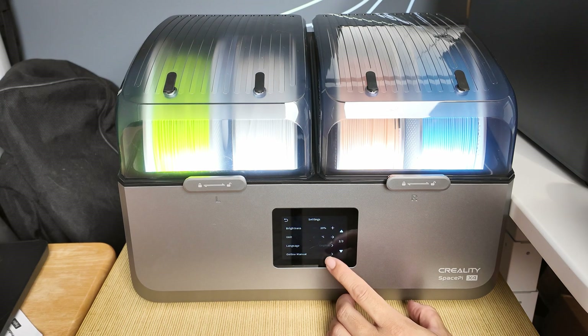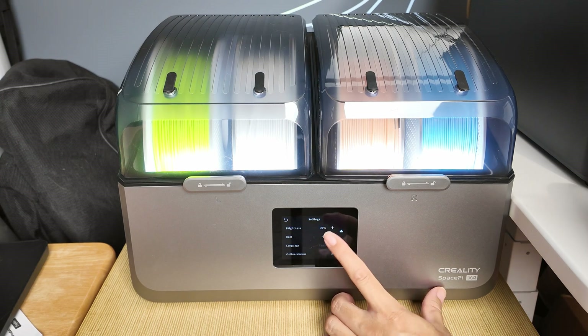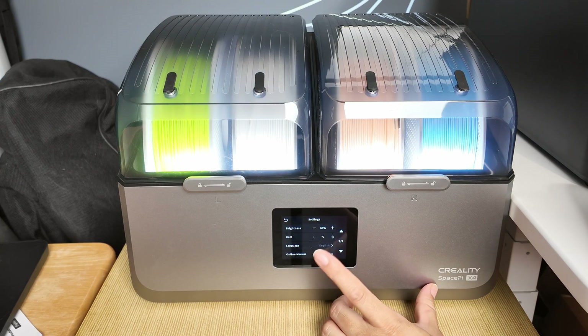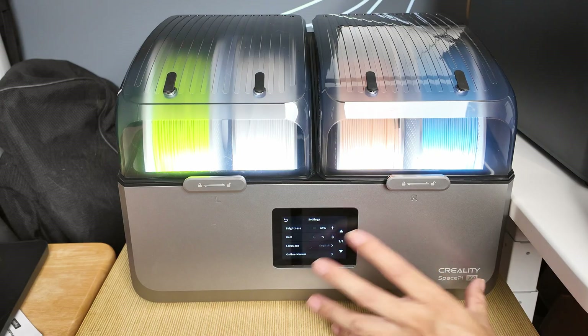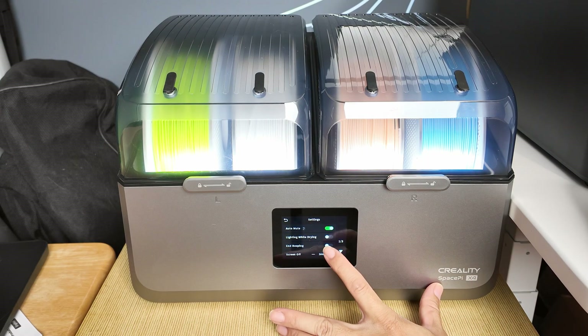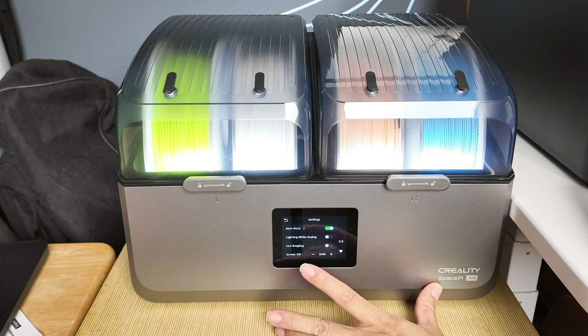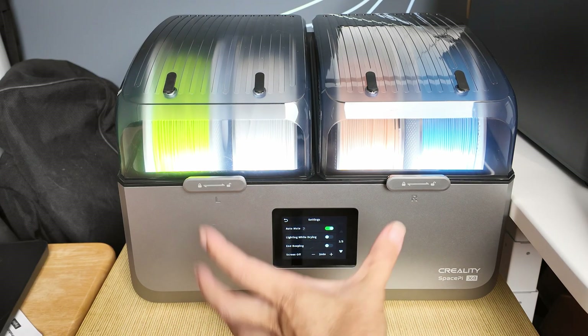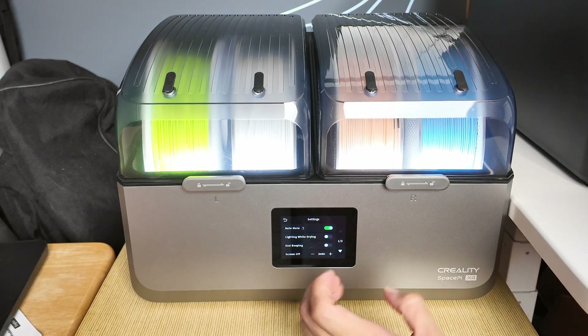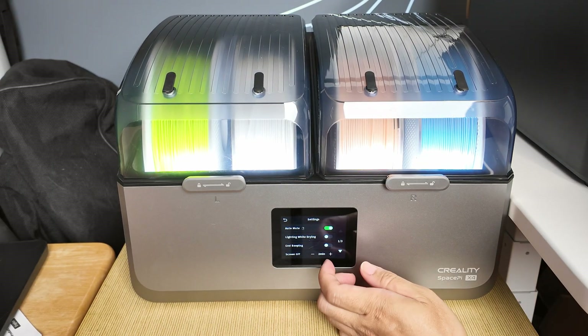The settings menu has a lot of options as well. You can adjust the brightness of the screen. By the way, the very first thing you want to turn off on this is the beeping. The beeping is extremely loud and annoying once it reaches the desired temperature and once the drying process stops.